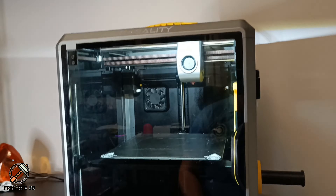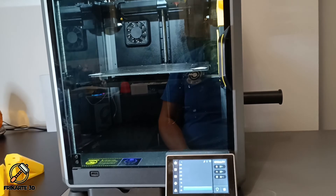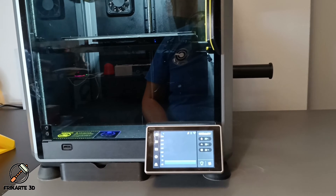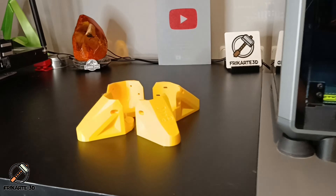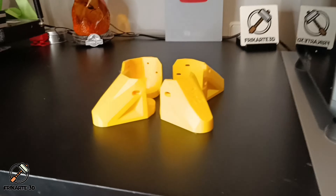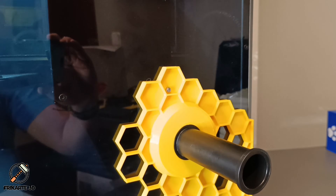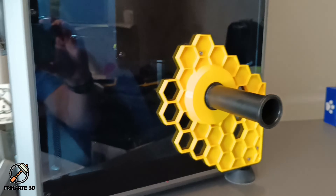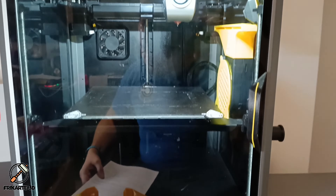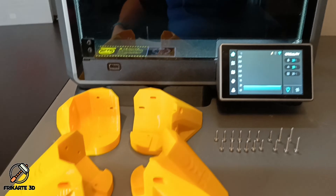Hey everyone, welcome back to the FreeCartes3D YouTube channel. If you have ever wanted to upgrade your Creality K1 with a bold, stylish and functional mod, you are in the right place. Today I will show you how to print and install the Devil Wears Prada boots on the K1. They improve stability and give your printer a serious personality boost. But there's a catch — I already installed a Honeycomb style side mount kit to relocate my filament and sensor. In this video I will go right through printing the boots, the modification I made, and the step-by-step installation. The final look is awesome. Let's get started.